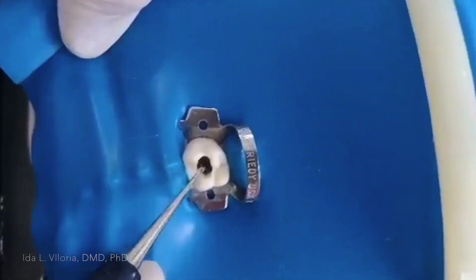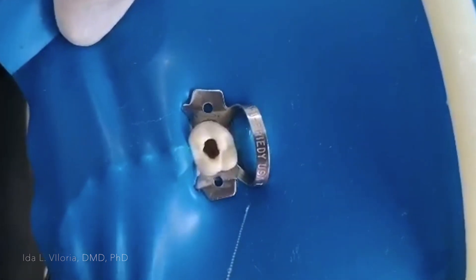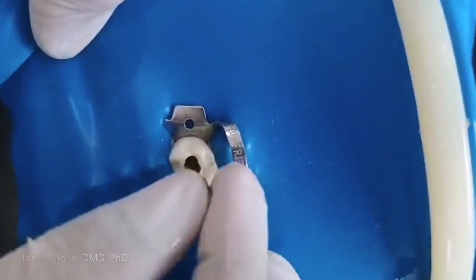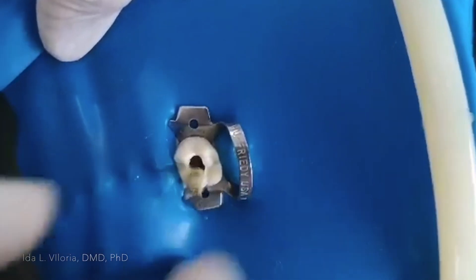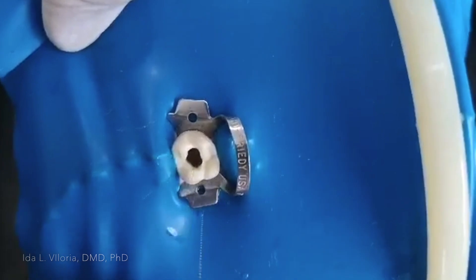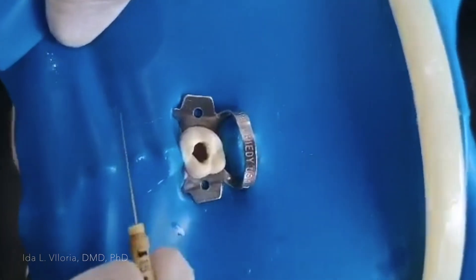Using the Endo Explorer, and then after that, you use your size 15 file — you can go in. One canal, another canal, and the palatal canal. That's it. This is the maxillary first molar access cavity preparation. Thank you.